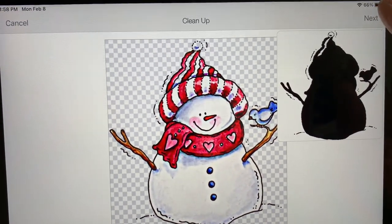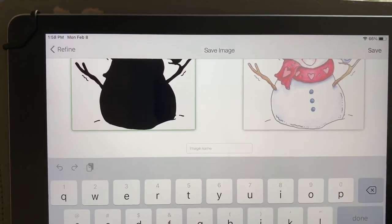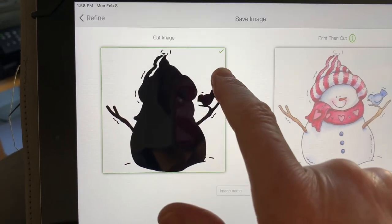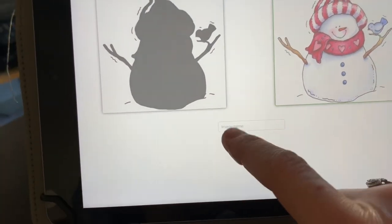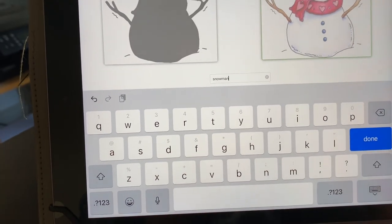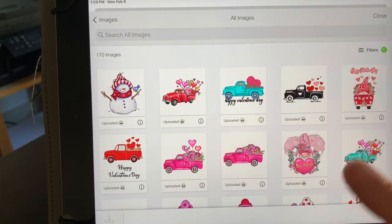I like the way that looks so I'm going to hit next here again and it's asking me to save the image. Before I do that, I want to make sure that right now it's on the cut image — see the little check mark here — I want to make it a print and cut. Then I'm going to name this 'snowman' — you can name it whatever you like — and then just hit done. That cute little snowman automatically saves into the images I've already uploaded.